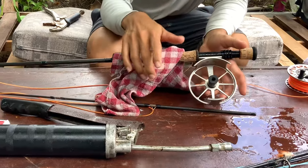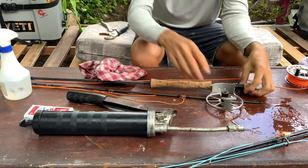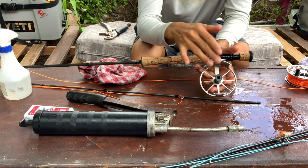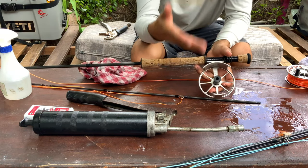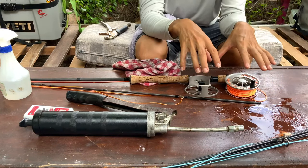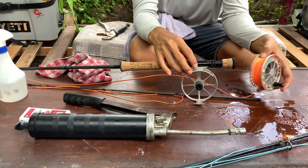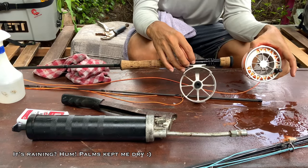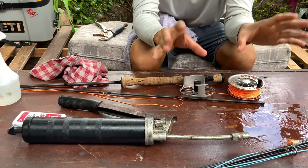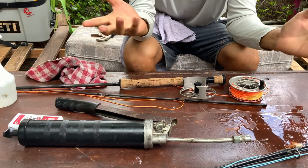That's it guys — very simple. I just put some grease to repel the salt water away from my drag system. Another tip: before you reassemble everything, put it in front of a fan for about two hours to dry your backing and fly line. In both reels, when you finish, just put them to dry for a couple of hours or overnight to get them even drier.